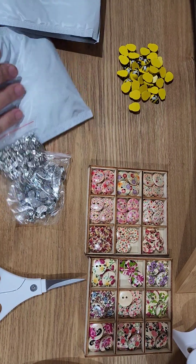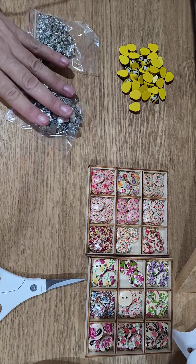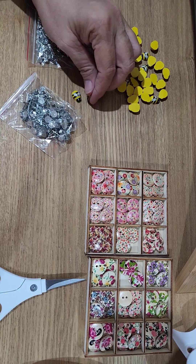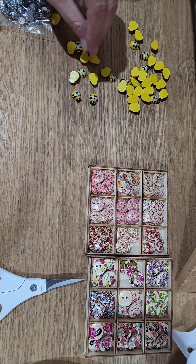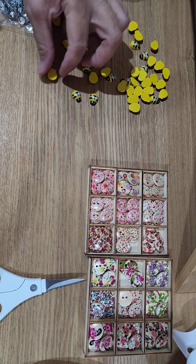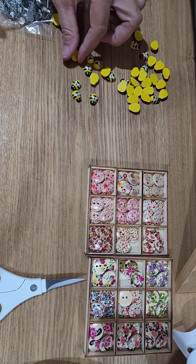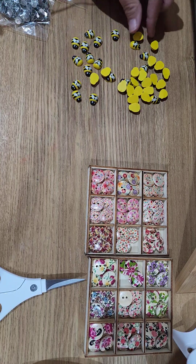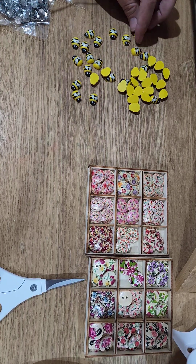I'm not going to open these other packages because they're the same. What I'm going to do is make some more of my bumblebee earrings. I'll go through these — I don't hand paint these, I buy them pre-made. These have been a really great seller for me. I'm going to go through them and make sure none of these little guys have got any major defects.